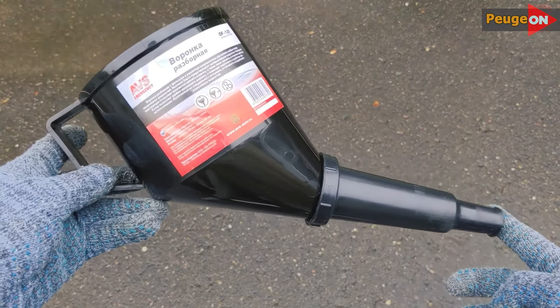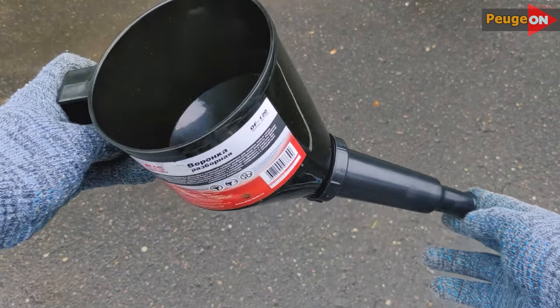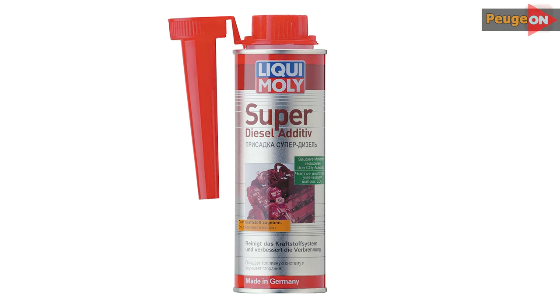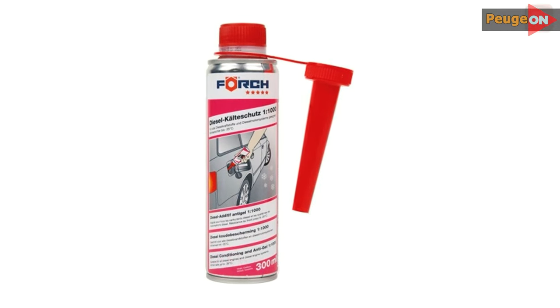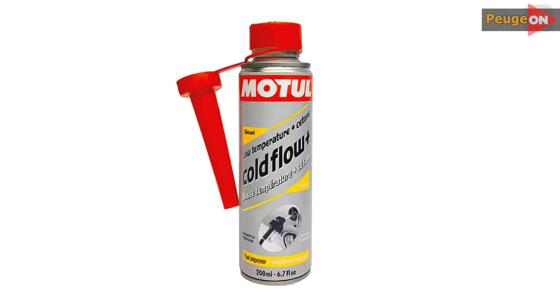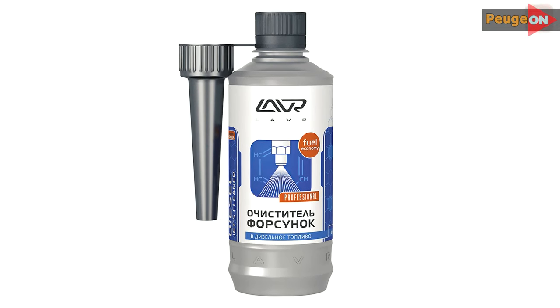Many owners pour various chemicals into their tanks, and since we are talking about additives, as an alternative you can use option number three: the funnel that comes with many additives from Liqui Moly — and not only from them actually. Just check the diameter: the outer diameter should be 25mm, and that's the way it is. Perhaps someone will find this useful.